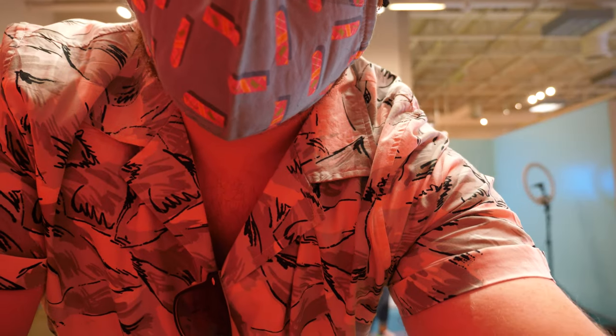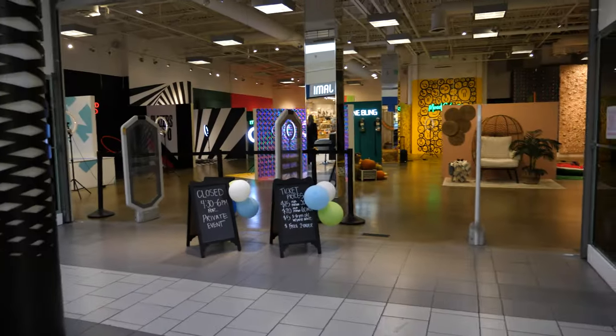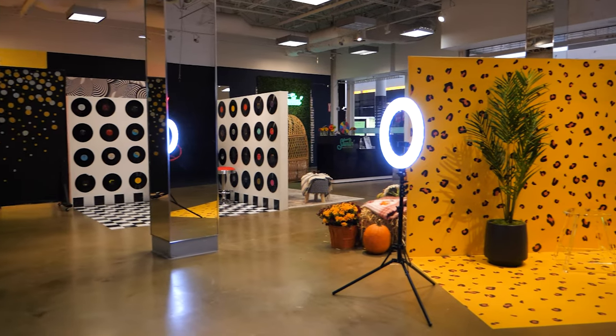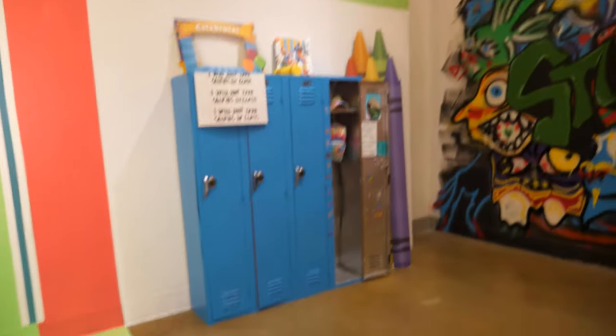I am at the Vancouver Mall in Vancouver, Washington — not Canada — and I'm in this really awesome selfie studio. Bays are set up for photos everywhere I point the camera, there's somewhere cool.